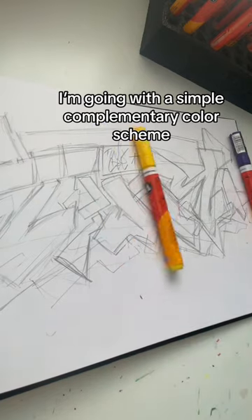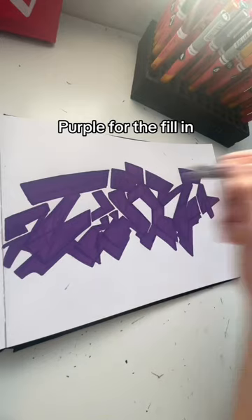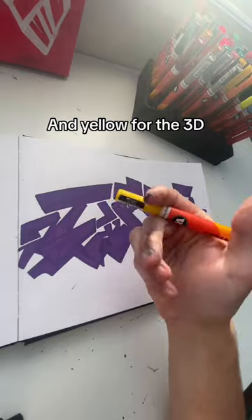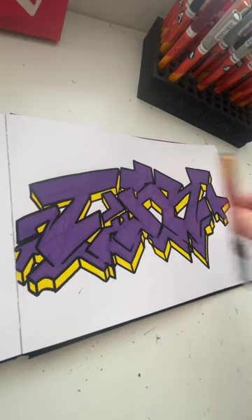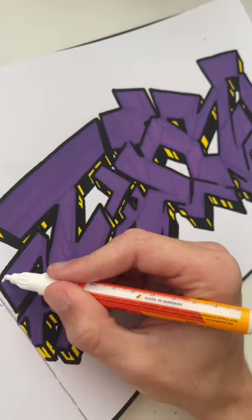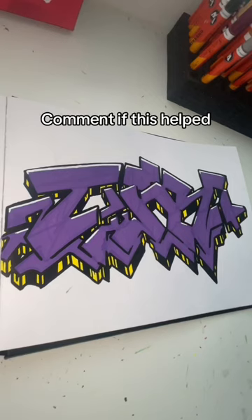I'm going with a simple complementary color scheme. Purple for the fill-in and yellow for the 3D. Black for the outline, and any details you desire — then make your piece shine. Comment if this helped.